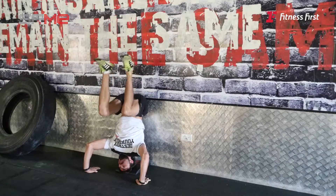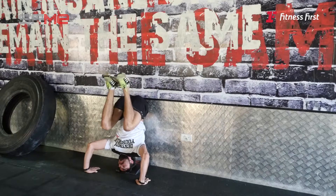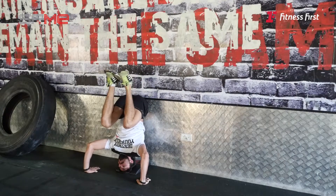Get your butt against the wall, and what you want to do is use your legs — kick you up, use your legs' momentum. As soon as you explode your legs up, depress your arms up.